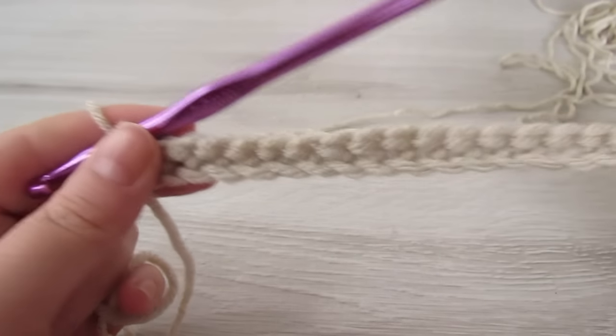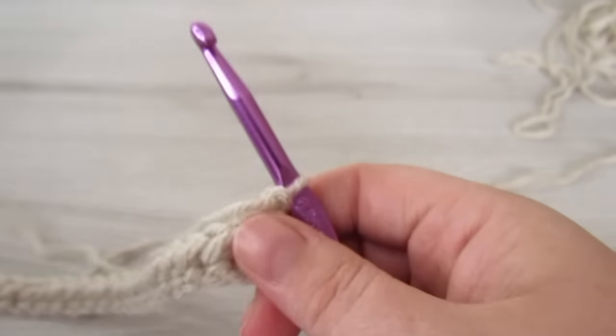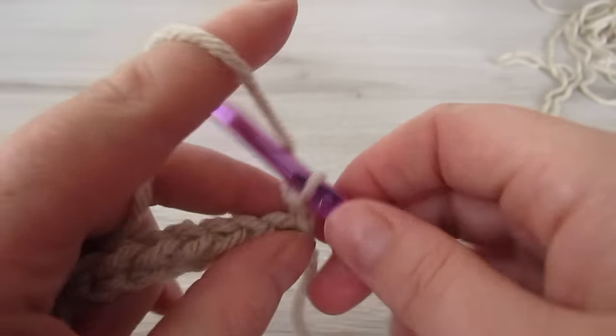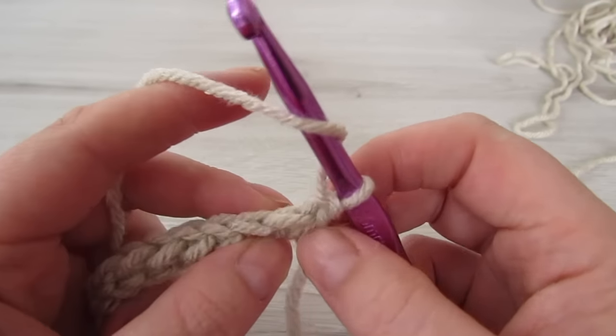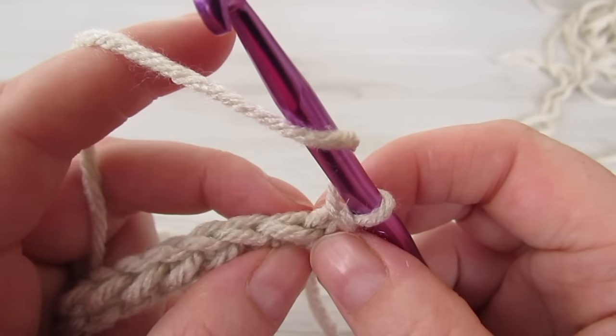For the next row, chain one and then turn your work. Now we're going to be working into the back loop of every stitch. So into that very first stitch, working into the back loop, do your first yarn over slip stitch.